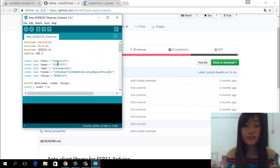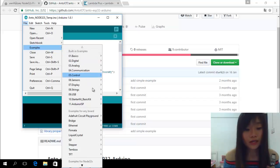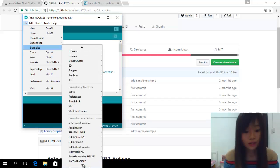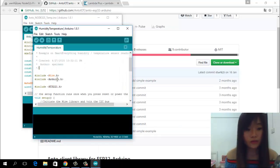We will look at the example from the two libraries. Go to Examples and find the name of the temperature and humidity sensor. Find the example called something like Humidity Temperature. First, you need to configure the pin number on this board that has the temperature sensor and humidity sensor.